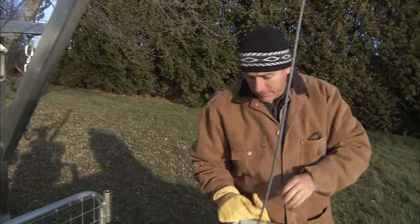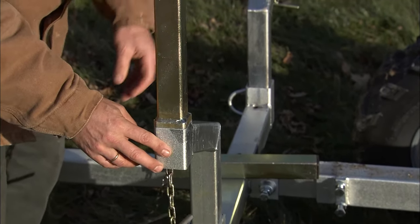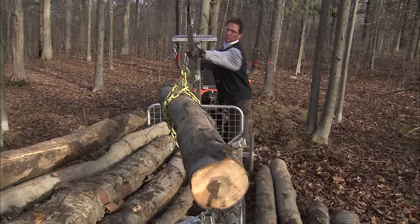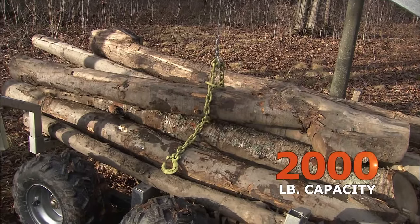The VersaTrailer also converts to a log hauler. Remove one pin, slide the cargo bed off, and insert the frame extenders, and the frame is converted to a logging cradle for harvesting whole tree trunks from your wood lot. Use the boom lift to lift logs of up to 10 feet long, with a full cradle capacity of 2,000 pounds.